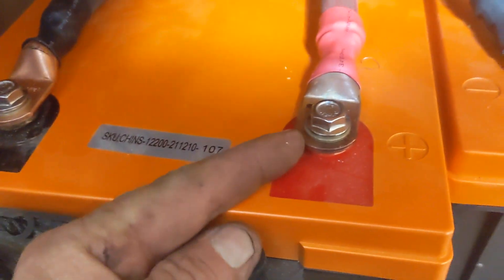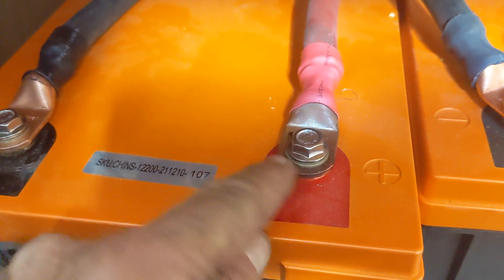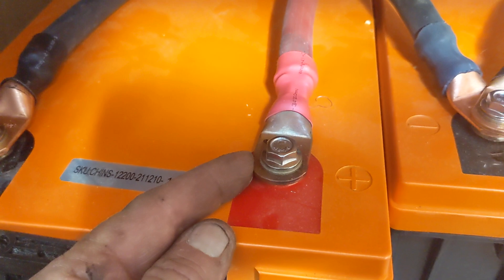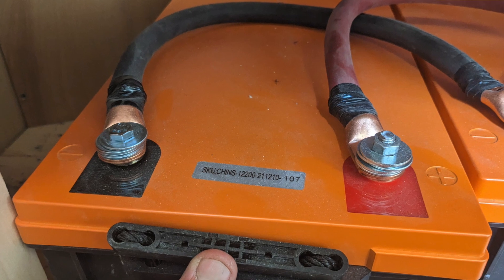These are M8 1.25 pitch metric flange bolts with a washer — that's the right hardware, making a nice tight connection. What the folks that installed this did was just stack up a ton of washers to take up the space. I'll show you a picture of how that was installed.